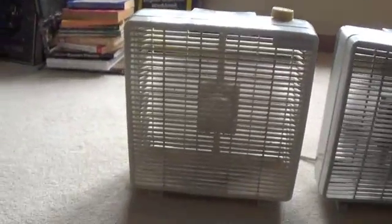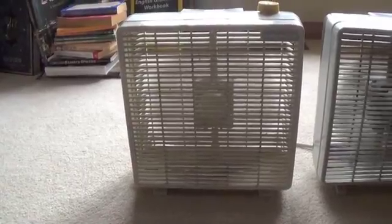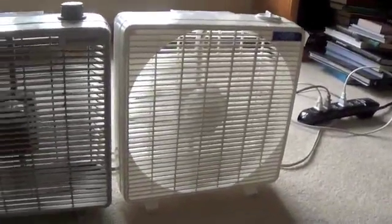And we'll turn the Windmere and Leisureways to medium. Not much of a speed difference.